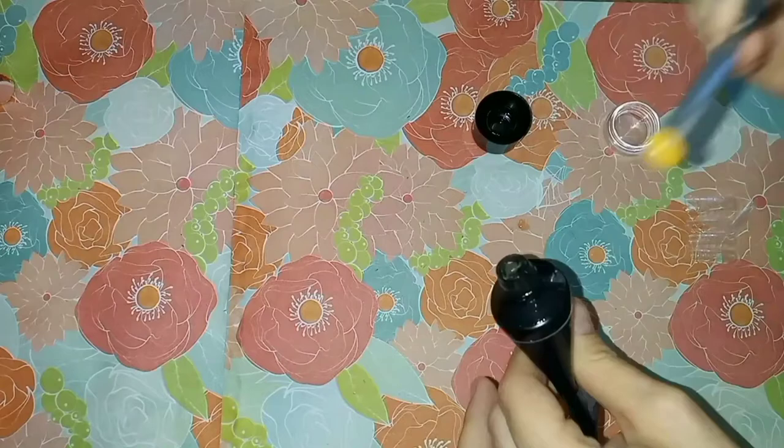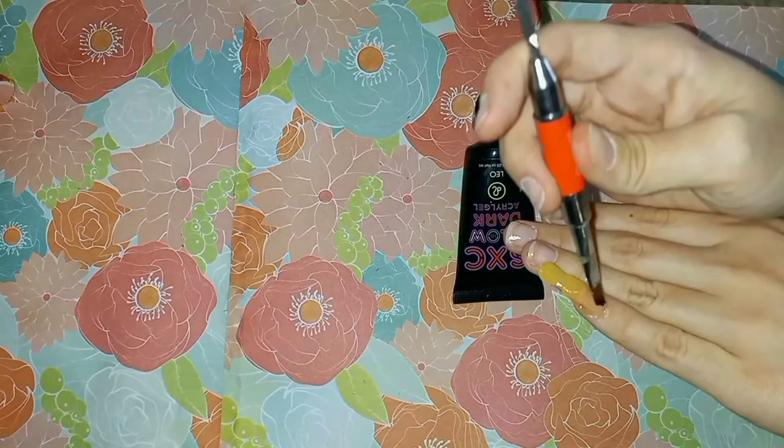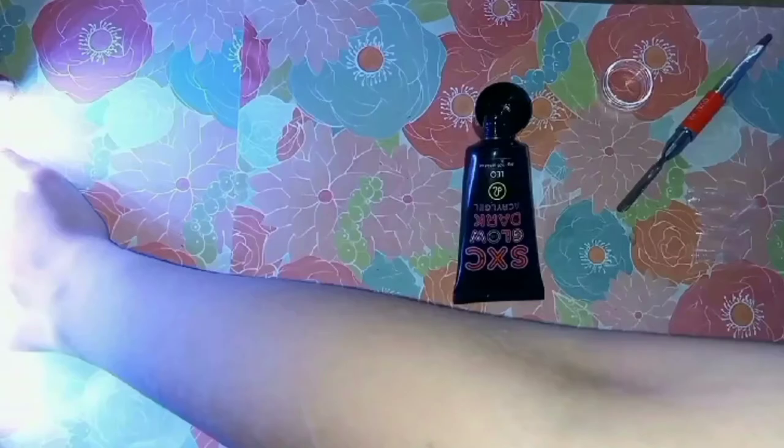Using the spatula, I place a second layer of poly gel on the extension and smooth it out with slip solution or 70% isopropyl alcohol to make a neat, even layer of purple. I then dry the nails in the UV light for another 120 seconds.